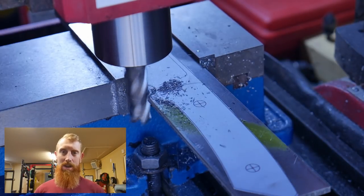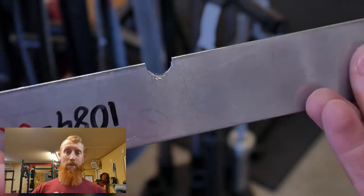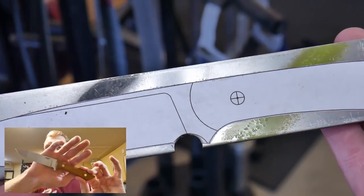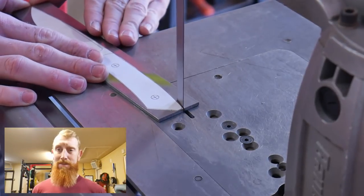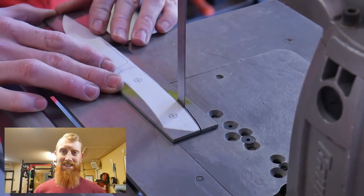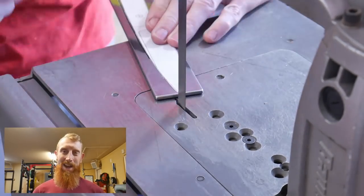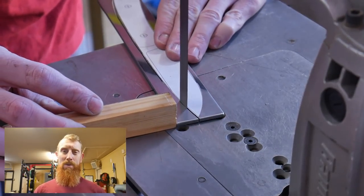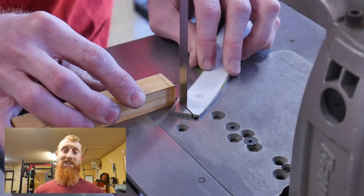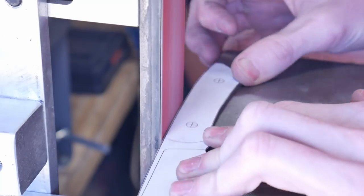This is the knife we're going to be building today — it's a pretty sweet design. Note that I did make some mistakes when making this knife, and I will make sure to let you know when I make those mistakes in this video so that you don't repeat them. With that, we're going to go ahead and get started.